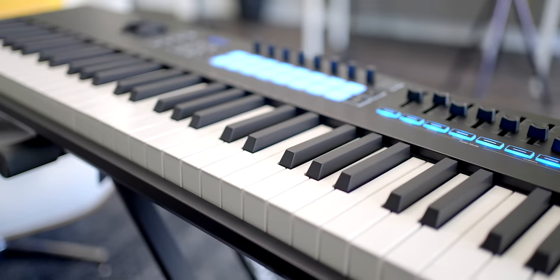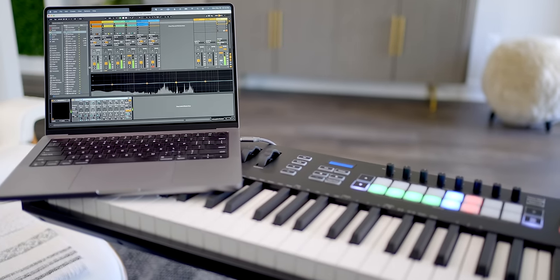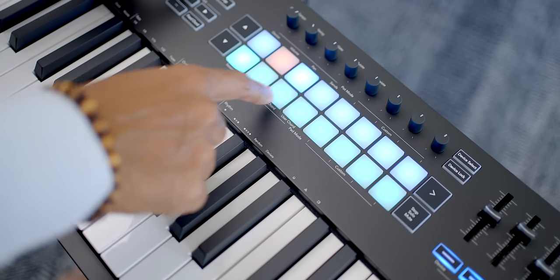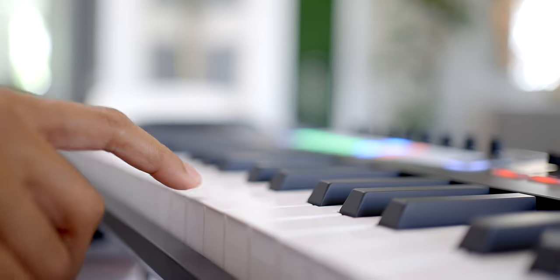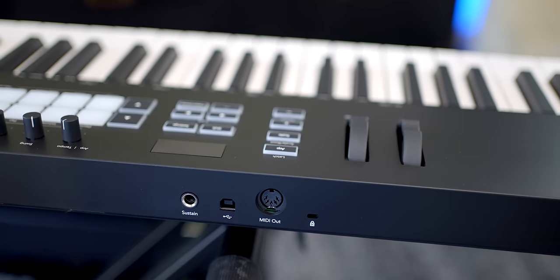This is the Novation LaunchKey 88 — a full-size 88-key version of one of the best Ableton Live controllers out there. This keyboard also controls Logic, Cubase, and other DAWs with HUI integration. And best of all, it's only $400. Today I'm going to give you a tour of the features, the pros and the cons, and I'll compare it to other 88-key controllers in this price range to help you make the best decision.